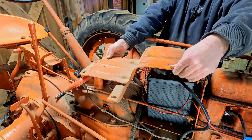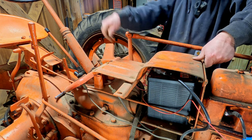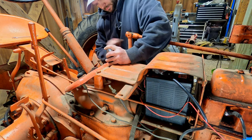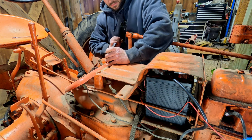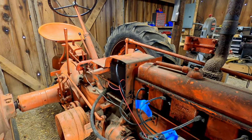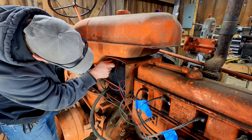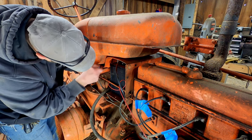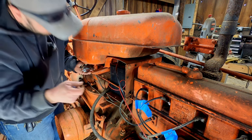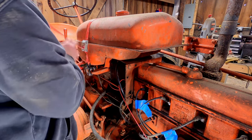Now I'm going to go ahead and install the rest of the fuel system. First thing I need to do is put the tank support back on the tractor over the battery. With the tank support in place, we can put the fuel tank on and connect the fuel line. With the hood off there's nothing to hold the tank in place, so I'm just going to throw a strap over it to keep it from wiggling around.